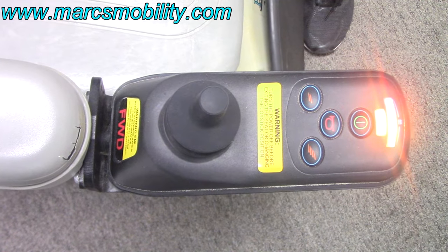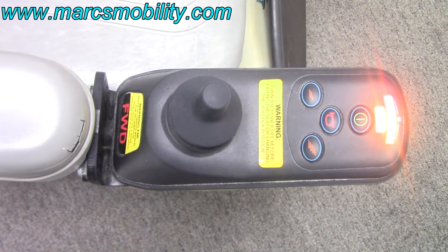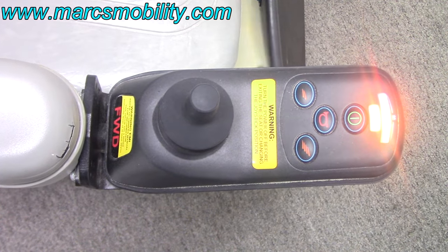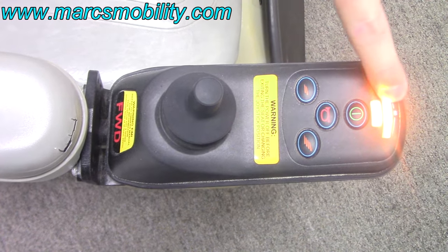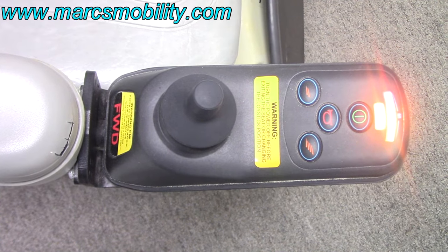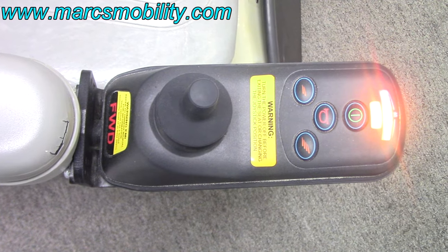This joystick has different fault codes, so we're going to show you what they mean. On a VSI, your fault codes are all based off the top bar of lights. You have three reds, four yellows, and three greens. However many total lights are flashing indicates what the fault code is.